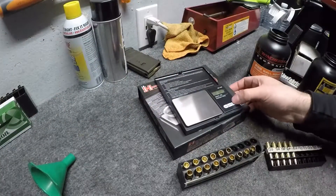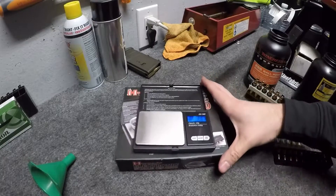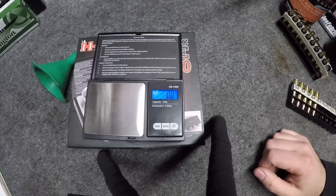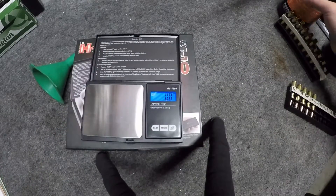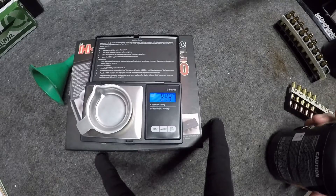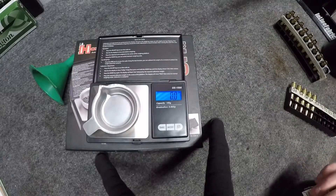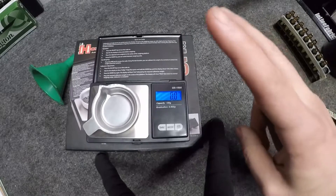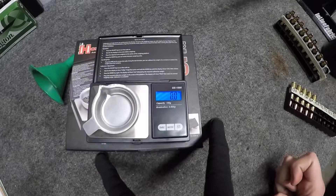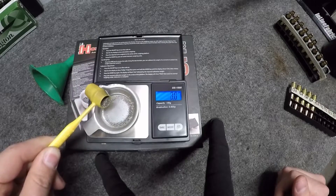I usually do all my starting rifle stuff by hand, just because I'm not convinced that my case drop is going to meter correctly every time, especially when I'm doing three-tenth increments. One-tenth of a grain would be small, but I like to be precise with these, because then once I find out what works, I can start splitting tenths and find out what works best in my rifle — which, by the way, is a 10.5-inch barrel from Bear Creek Armory with a one-in-eight twist. So we're going to go 17.3 here.